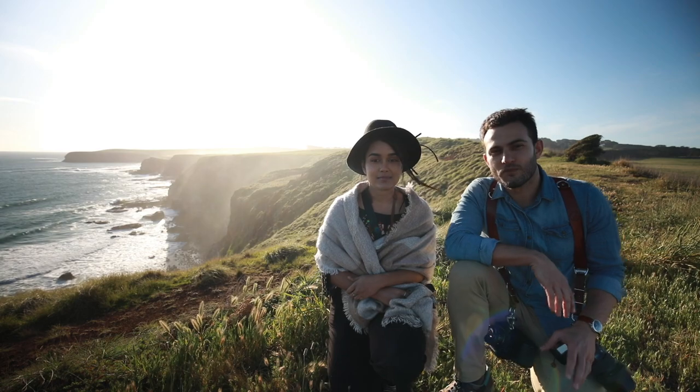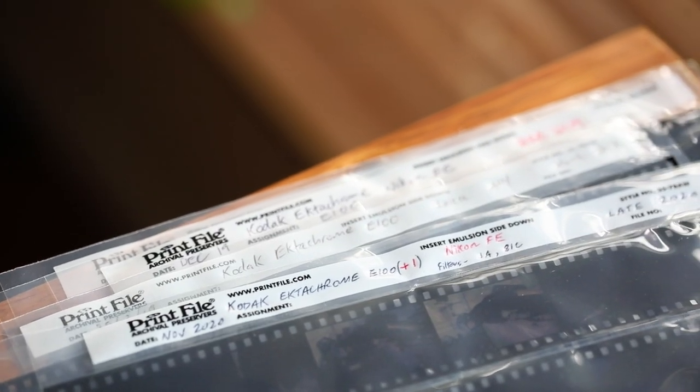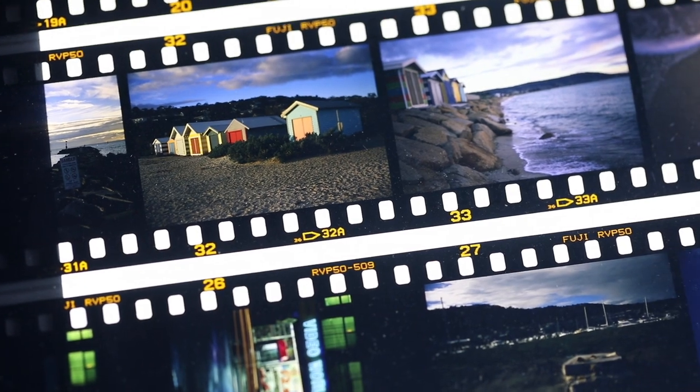This was mainly for fun and to see what would happen, as I'd never tried pushing slide film before. As you may know, I did a review on Kodak E100 back when it first came out some time ago and I've been enjoying shooting that film ever since. What I found with it is it tends to have a fairly cool cast, especially if you shoot it in overcast conditions — a neutral color palette, not much saturation or heavy character compared to something like Fuji Velvia 50, and it has a slightly better dynamic range than some of those other slide films.